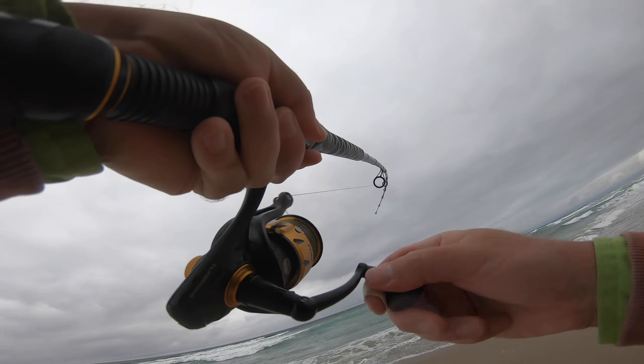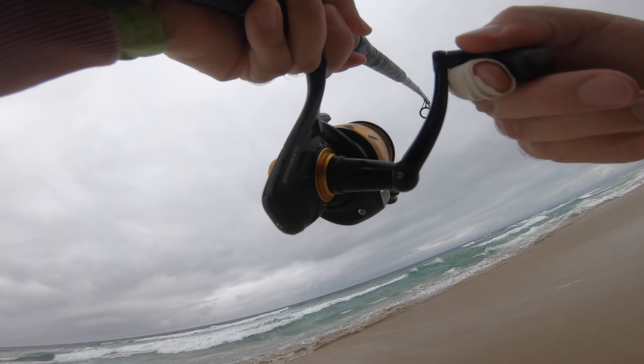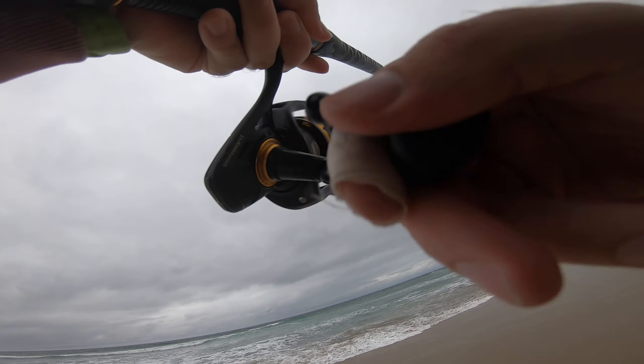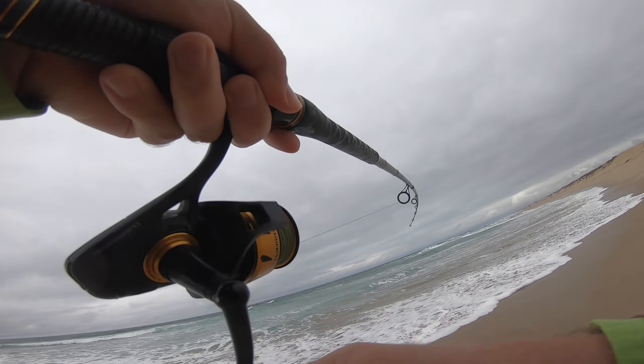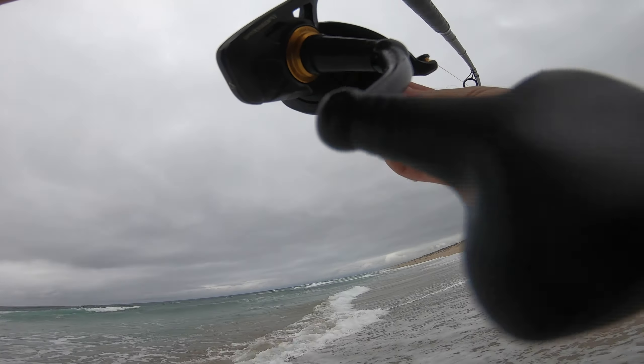Gotta be careful with this guy — it's a good one though. That's why you switch it up — you never know. He's not that great but hey, it's a striper! About the same size. Yeah man!